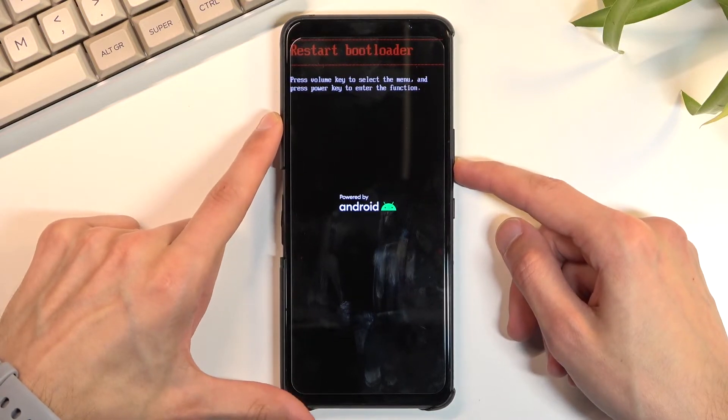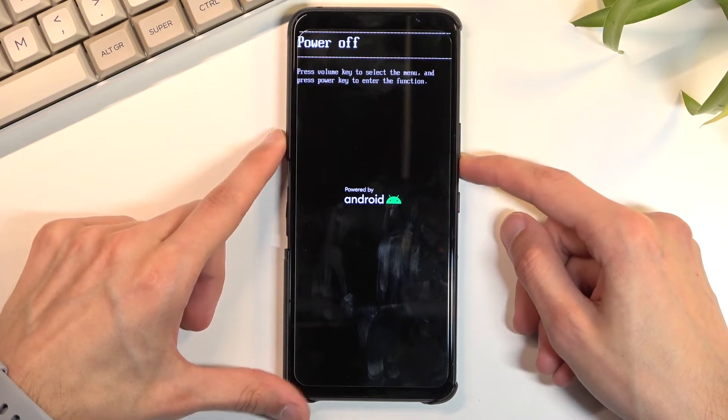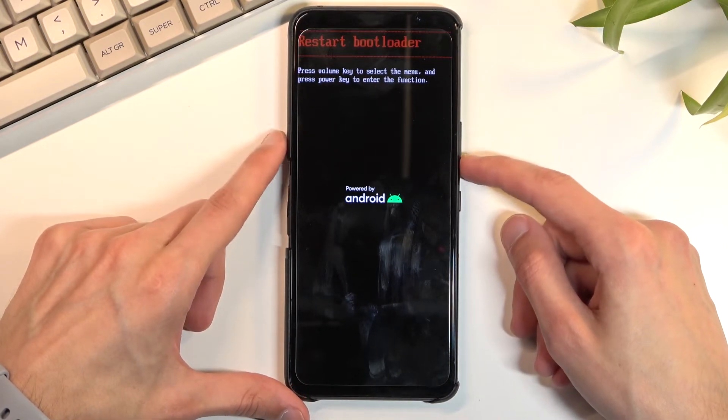We have as an example restart bootloader, which does basically nothing. We have recovery mode, which takes us obviously to recovery mode, power off, start, and then we're back to restart bootloader.